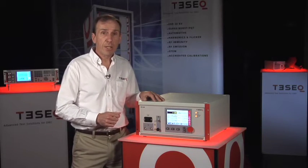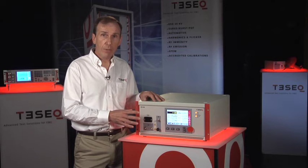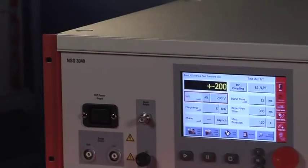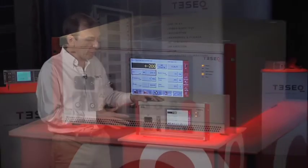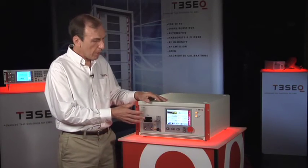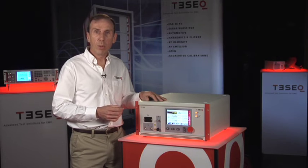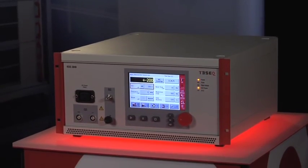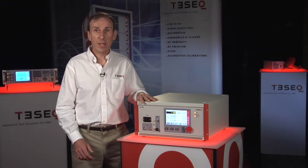The NSG3040 is perfect for small in-house labs to perform CE marking of their own products, either readying the product for a formal test by a commercial lab or their own qualification program. It's typically the next system that will be purchased after an ESD simulator. The system is easy to use with its own standards database built in. All these functions are easily controlled from the LCD display, or there is an optional Win 3000 program which can be used to control the system from a PC. Either way, the system is easy to use, fully compliant, and fully functional. Thanks for your interest in the NSG3040 and watching TESEC Live. For more information, click the link below or contact your local sales office.